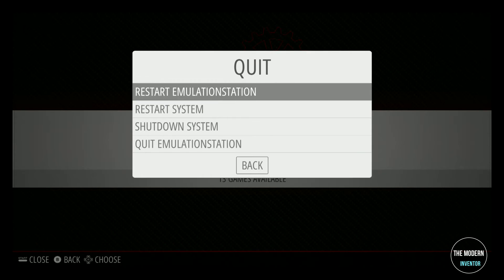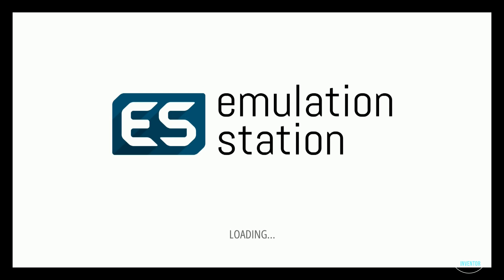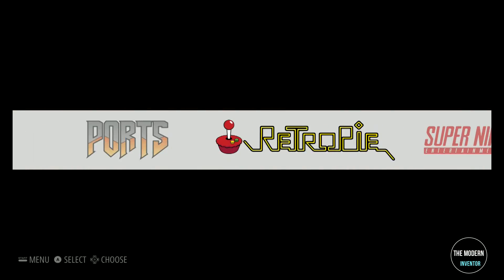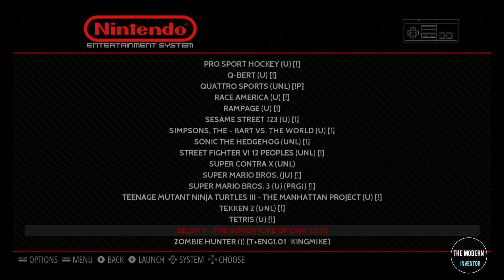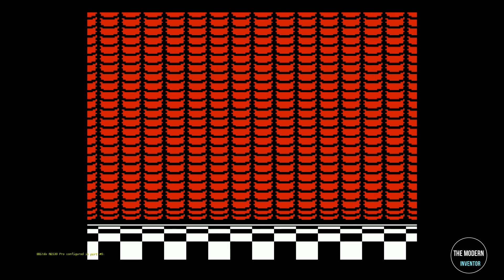And that's it. Just restart EmulationStation and you should see all the consoles and games that you just loaded. Select the console you would like to play — you'll see all of its games. Just select the game, and just like that, you can relive all your childhood dreams.